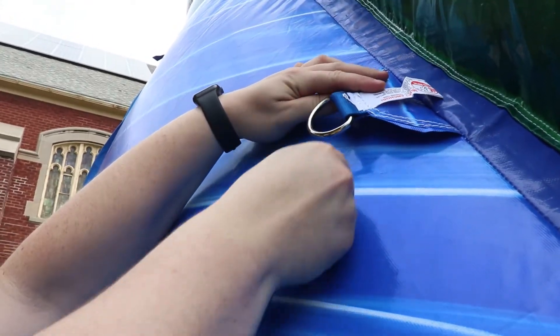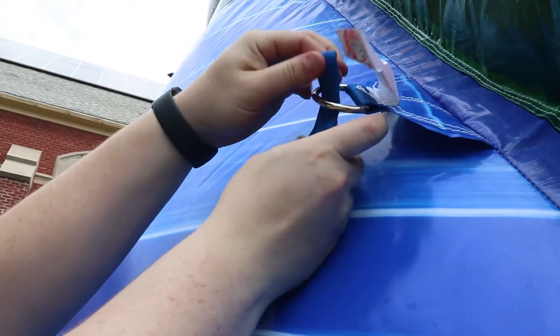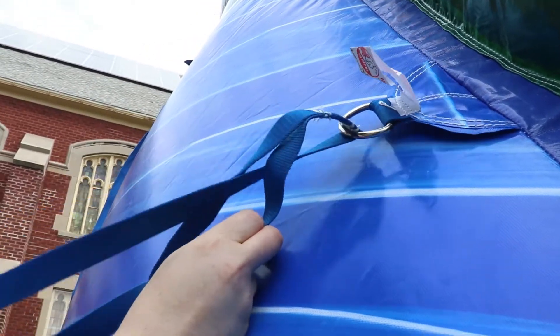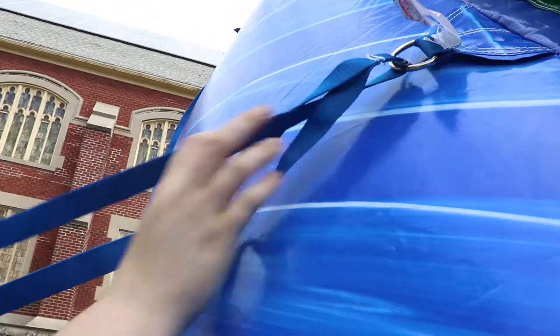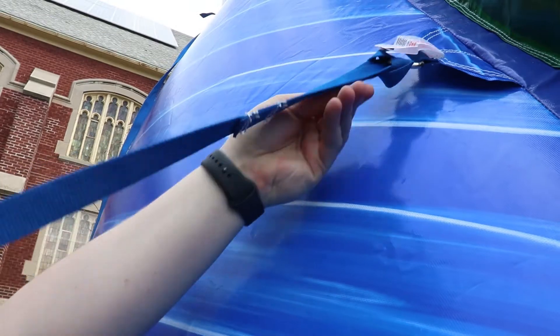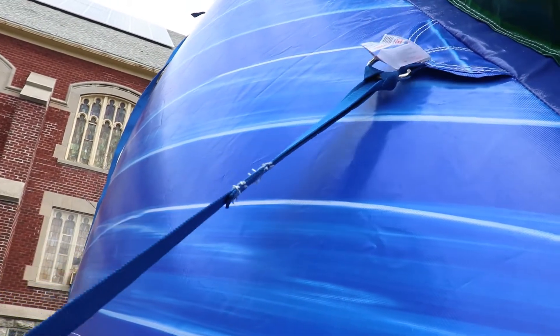To start off, we're going to take the looped end of your tether — as you can see here — and that's actually going to be what attaches to the unit itself. You can see that they'll actually tie this in a way around the little hook here in the unit, that way you'll be able to tighten or loosen it as you go.